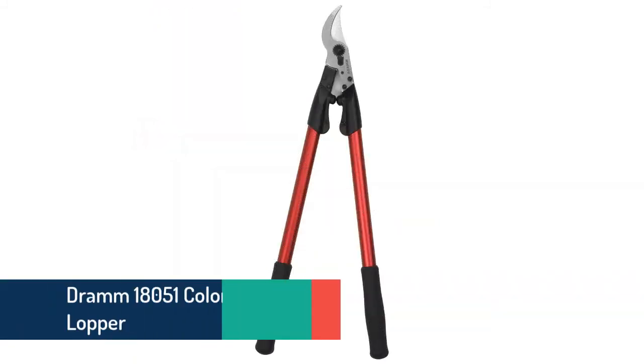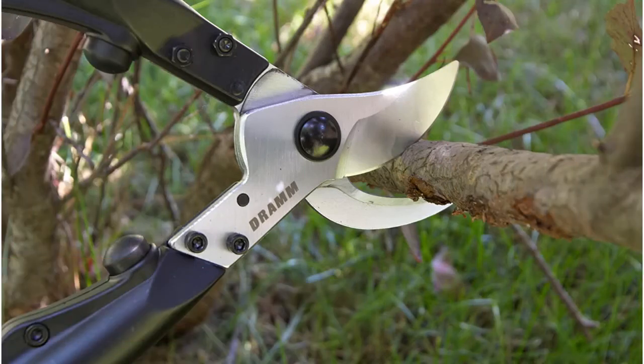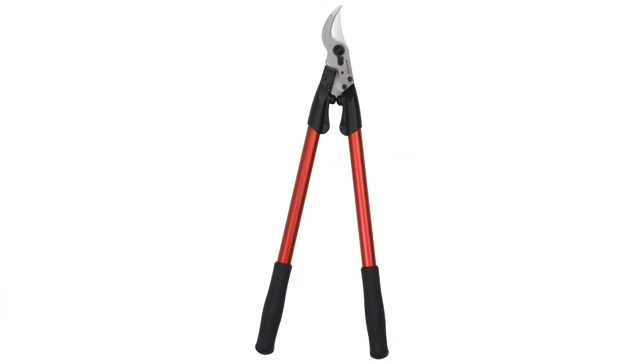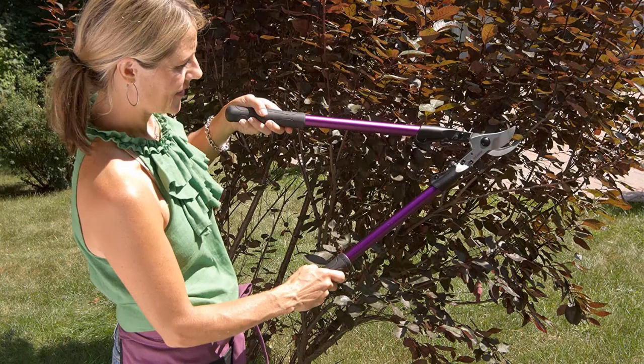Item number ten is the Dram 18051 Colorpoint bypass lopper — a competent item for massive cutting of shrubs, plants, and trees. It has a cutting capacity of 1½ inches. The blade is heat-treated steel, and the body is made of high-quality durable aluminum, making it lightweight. The design features a non-slip grip for comfortable and easy use.